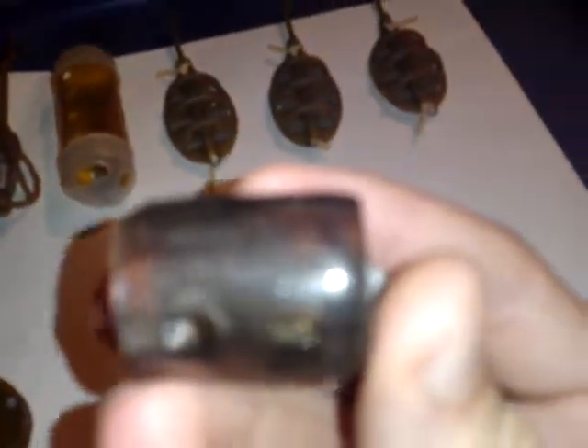So first there's the classic open-ended feeder. You just put it onto your line with a stop, fill it full of bait, and cast it out.